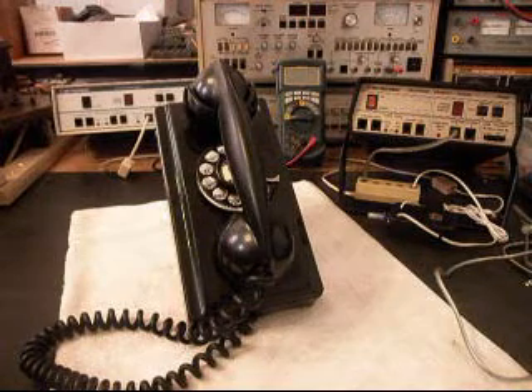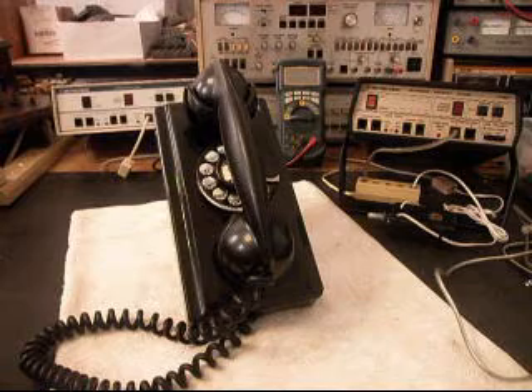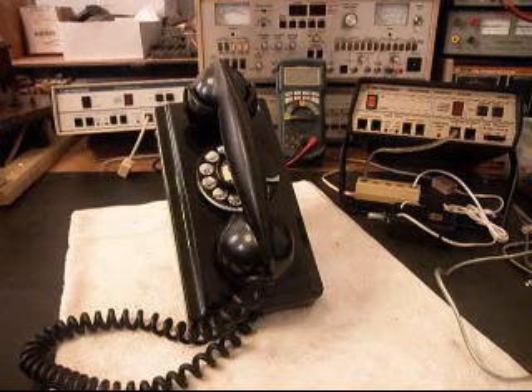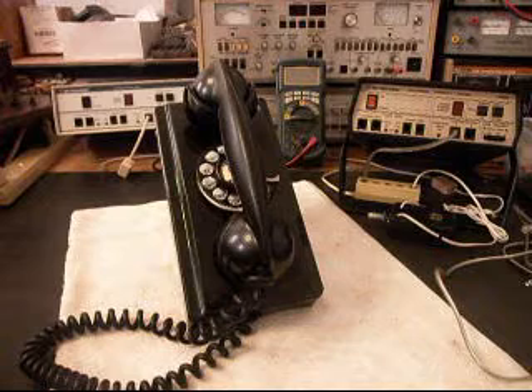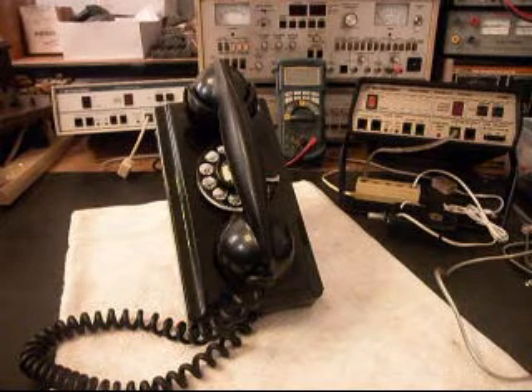Hello, this is Dennis with A1 Telephone Service and Repair, A1 Electronics. You can reach us on the web at www.a1-telephone.com, and you can also reach us at 618-235-6959. Today I want to show you a really cool Western Electric 354.